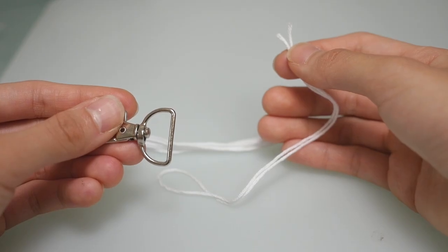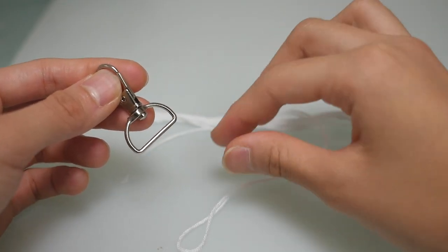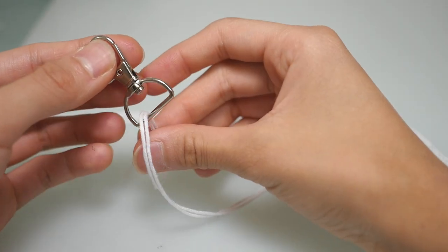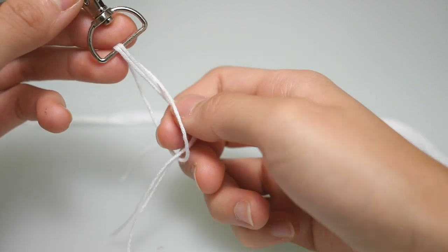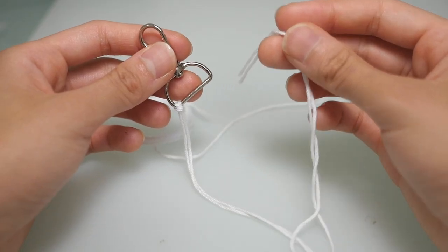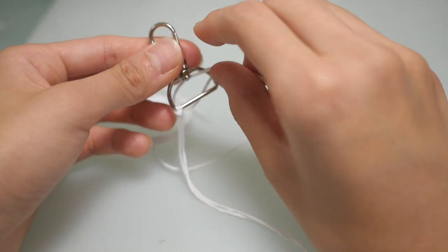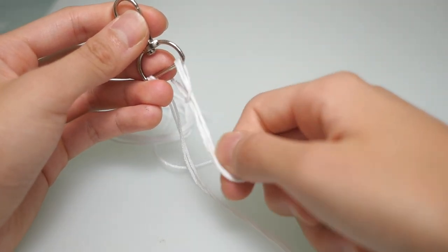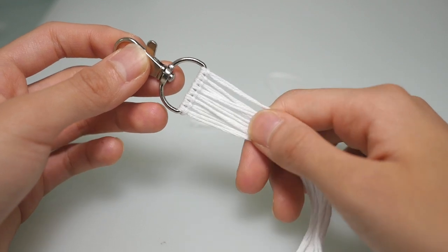To attach your base strings onto your keychain hook, you are going to make a lark's head knot. Fold your base string in half and take the end with the loop and put the loop through the hook. Then pull the loop through, go in between the loop, grab the two strings that are in front, and pull them into the loop. I'll show you that one more time: fold your base string in half, grab the end with the loop, put the loop through the keychain hook, grab it on the other side, stick your fingers through the loop, grab the two pieces that are now in front, and pull them through. When you're done putting all your base strings onto the hook, it should look something like this.